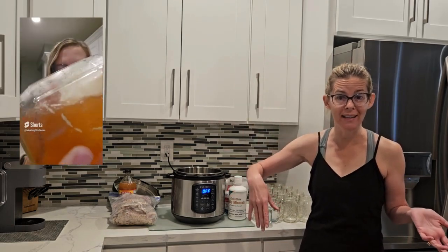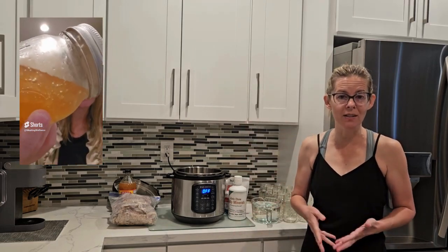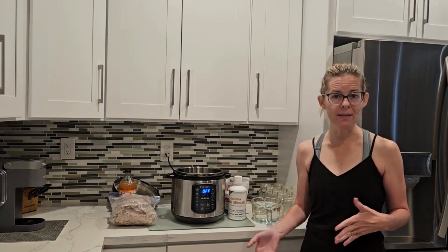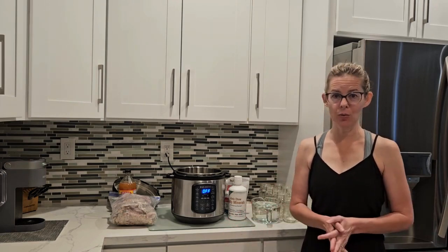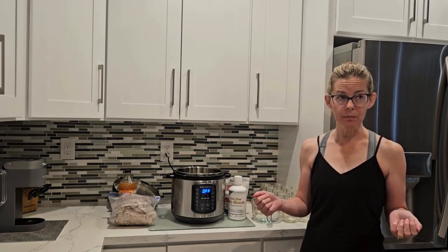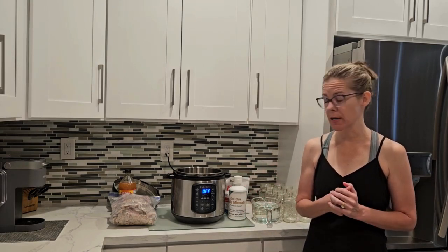My bone broth — I'm out right now, or I'd show you, I put it in another video — but when it's done it is thick like jello. Sometimes even when you turn the jar upside down it won't even fall towards the lid, or if it does it falls like in a chunk. It's practically a solid. There's also a good amount of fat in there. I've heard some people drain that fat off and use it in other ways, but I just let that fat stay there and when I reheat it, it mixes in and I drink it.